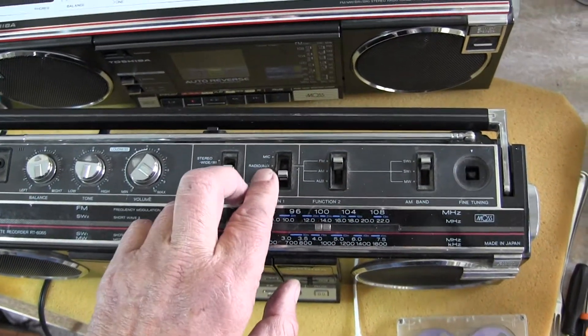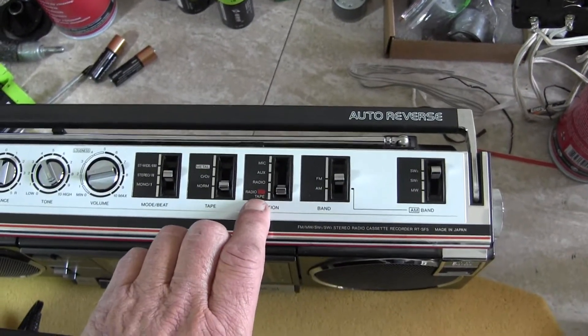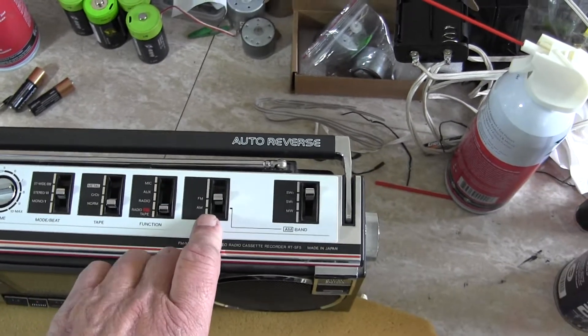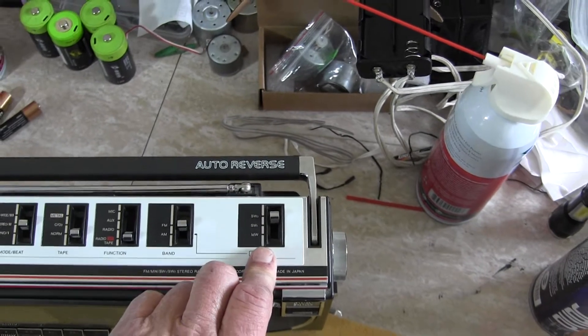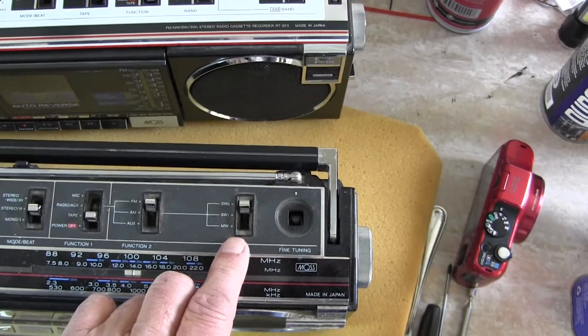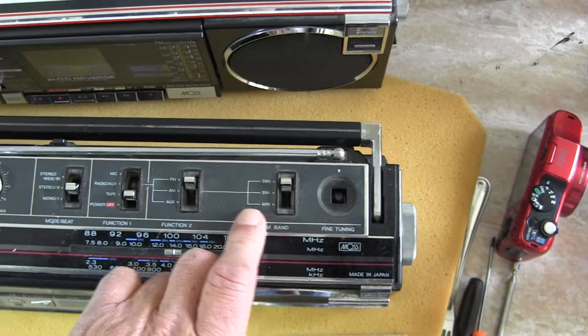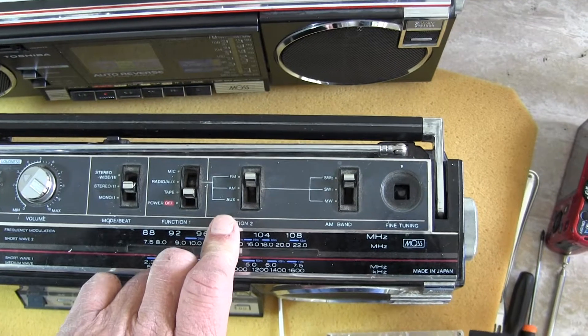And then we have the radio, auxiliary, and mic. Over here we have the radio, tape off, radio aux and mic, and then your FM and AM, and then your shortwave one and two and medium wave. Same thing here — you have your shortwave one and two and your medium wave, along with your AM and FM and your auxiliary, which is in a different position.